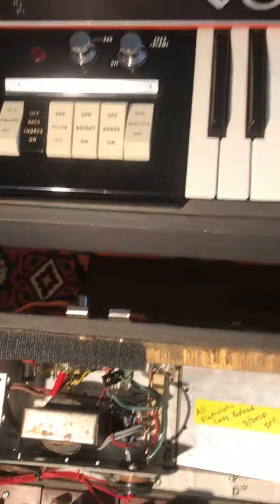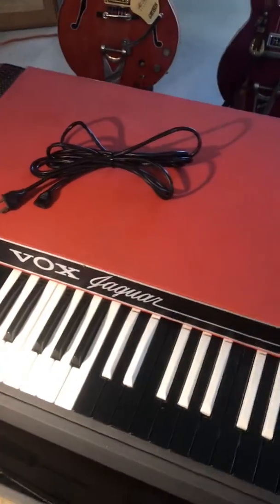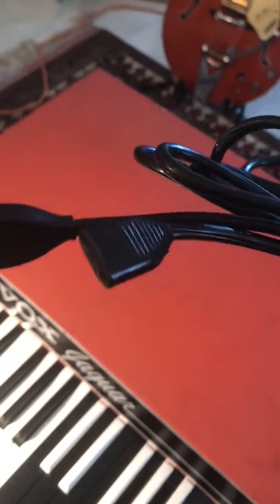These vintage Vox cords are very rare and I happen to have one right here so you can take a look at it. The Vox Jaguars were made in Italy and this is possibly some type of Italian design, but you can't find these anywhere. I've got this one here.